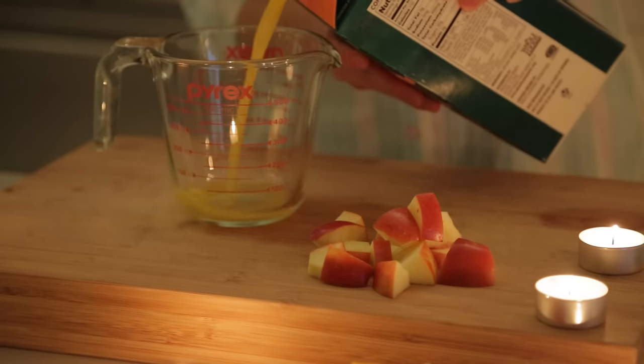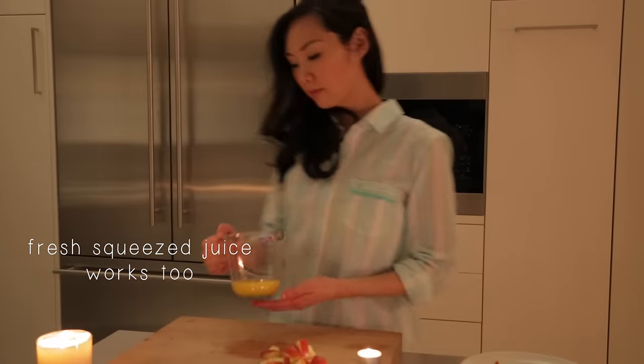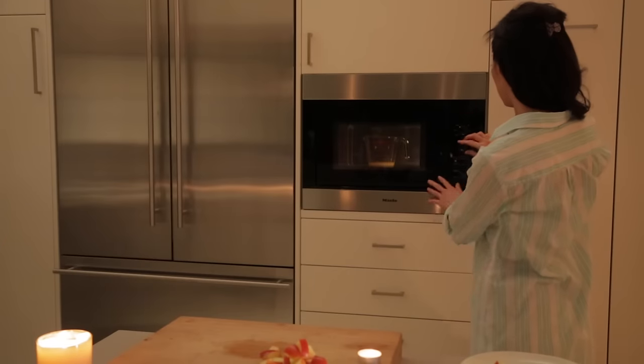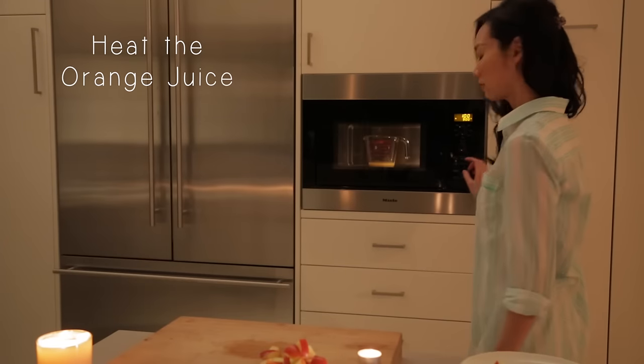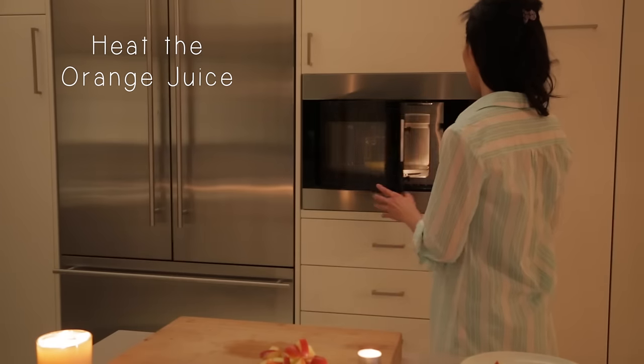Next, let's measure out 1/3 cup of orange juice. Or you can always squeeze your own fresh juice too. We'll want to heat the juice in the microwave or over a stove, just so it's almost hot.